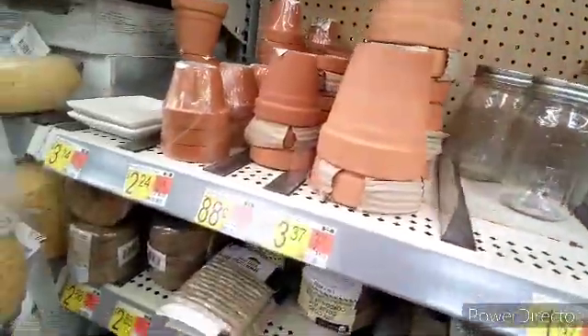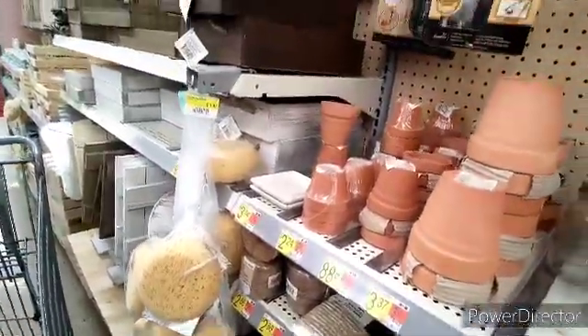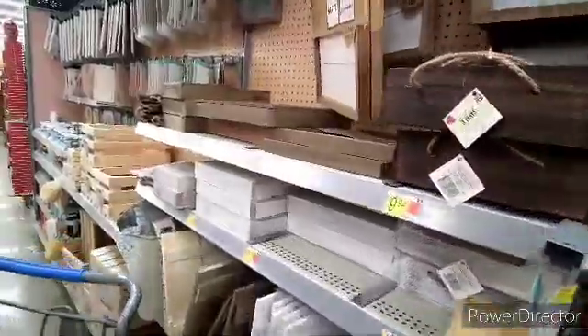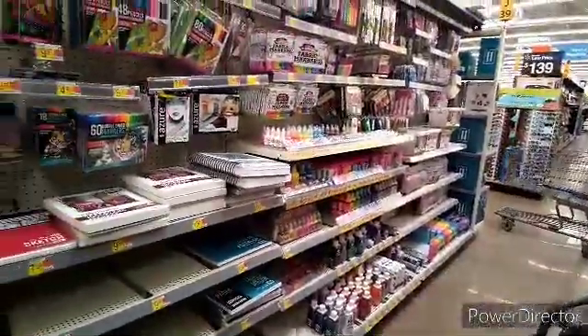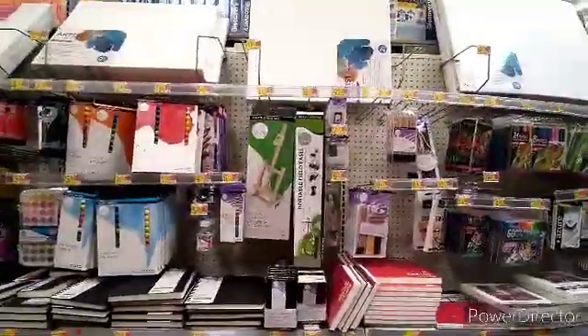These are a lot of things that we use in projects, so just learn from Crafters Paradise - lots of different fleeces, colors, and canvases too. We're headed over to Dollar Tree.